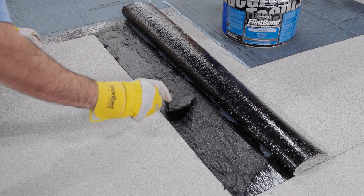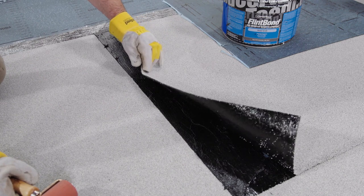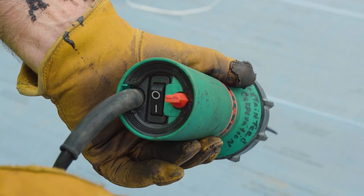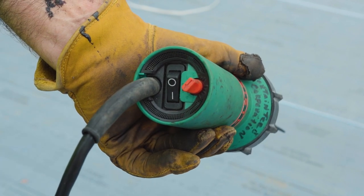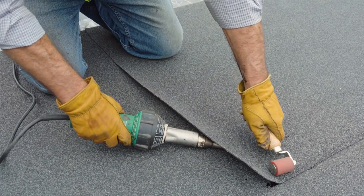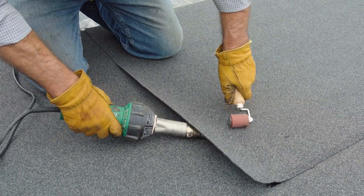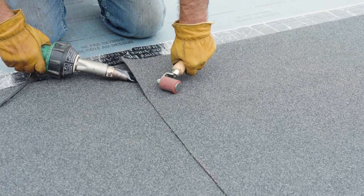Unless stored in a warm location, FlimpBond SBS Modified Adhesive can be challenging to spread in cold weather. Instead, leverage the heat and pressure of a hot air welder in combination with a silicone roller to secure end laps. With the welder set between 8 and 10, apply heat to the granular surface. Drag the hot air welder approximately 3 inches per section while applying pressure from above. For a 6-inch overlap, the welder makes two 3-inch passes.